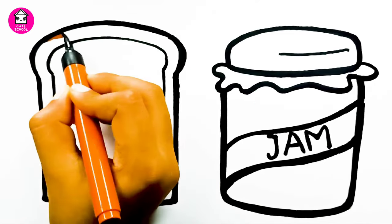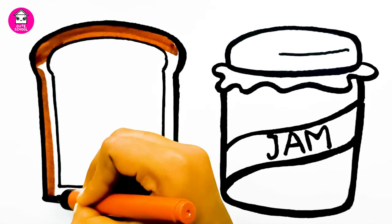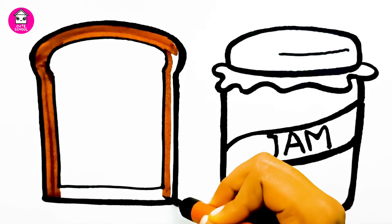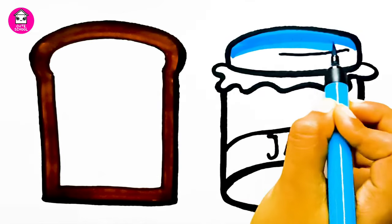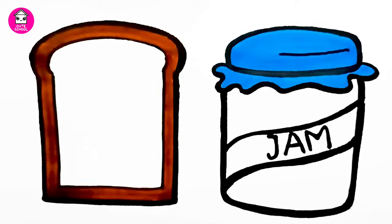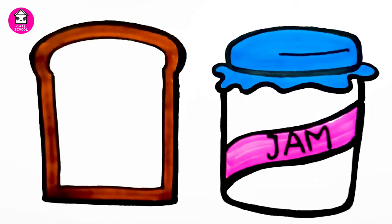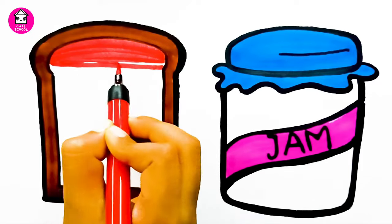Now I am painting them with colors. Brown. Light blue. Pink. Red. Let's paint the colorful mixed fruit jam on it.